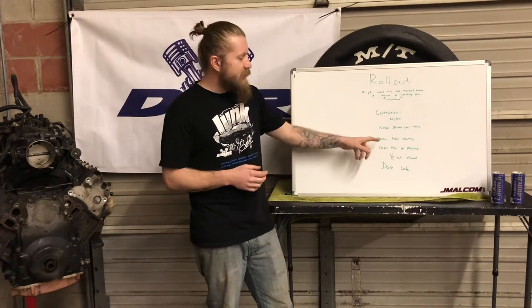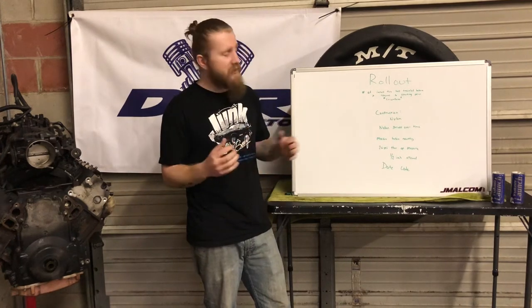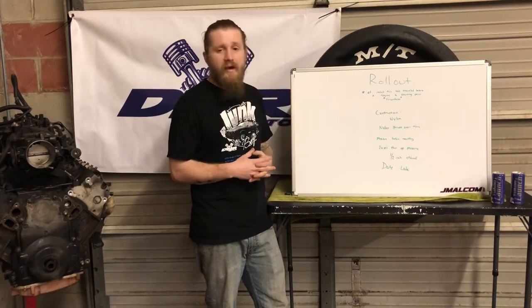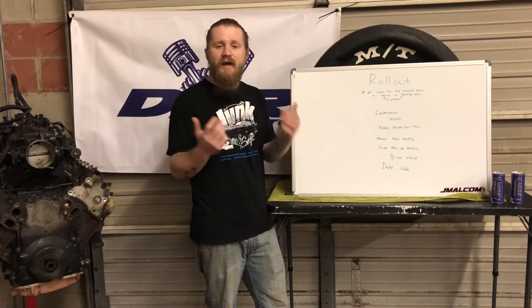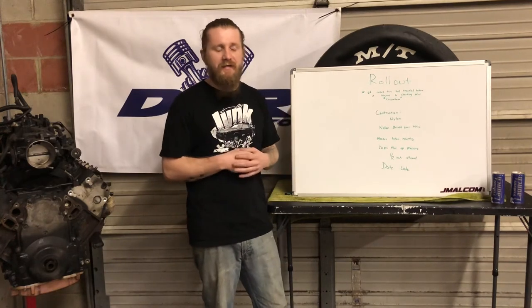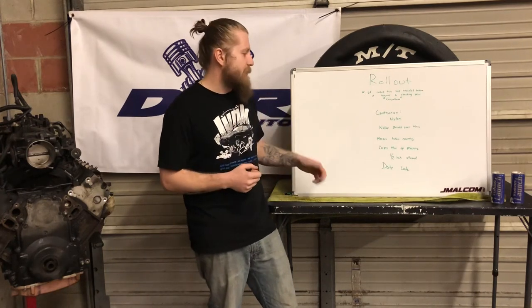One of the big things you want to do is measure the rollout before you mount the tire — especially if you're going to a beadlock or similar setup. This is also important because no two tires are going to be exactly the same. You want to know which side is the short side and which side is the long side.